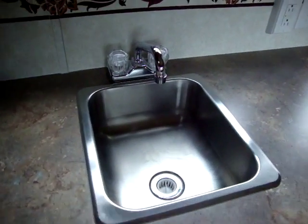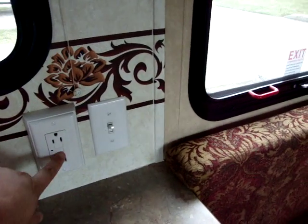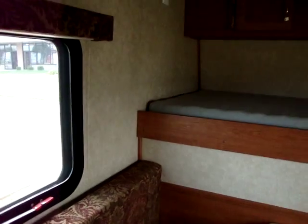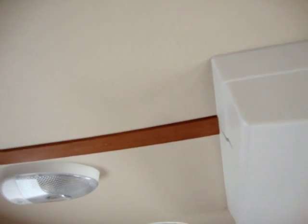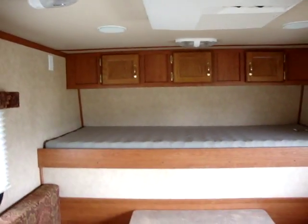There's a hot and cold faucet for the sink, a ground fault electric breaker, and an electric water heater switch. This unit is also equipped with nightshades and an air conditioner. It also has a soft touch ceiling that's nice and easy to wipe down and keep clean, and it adds a little extra insulation to the roof.